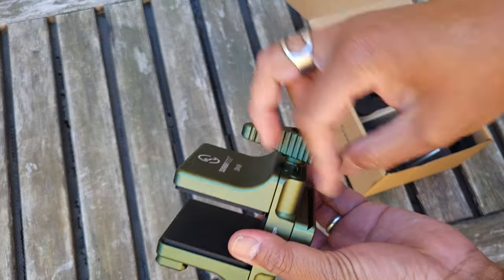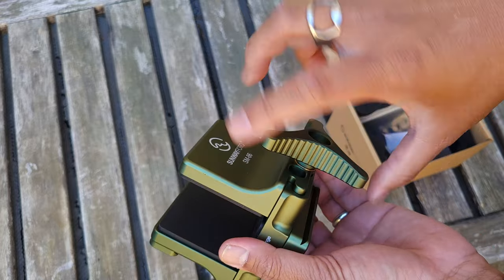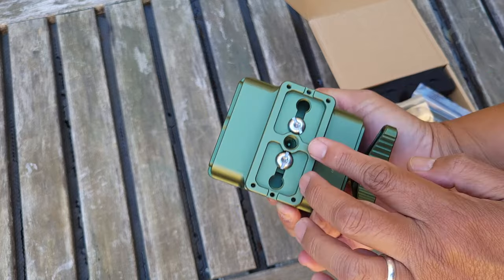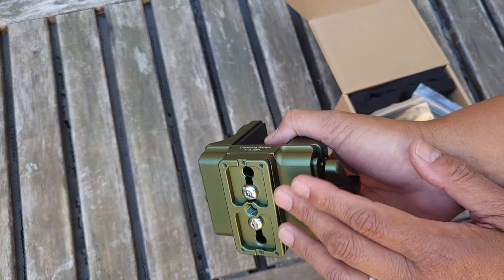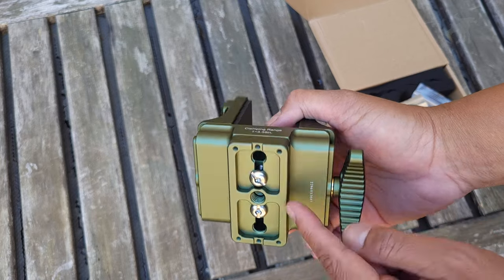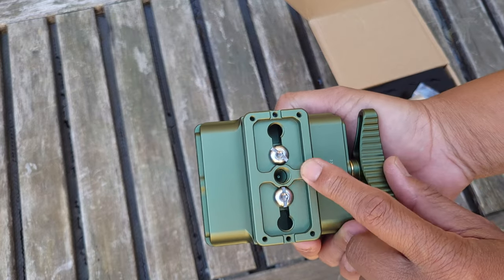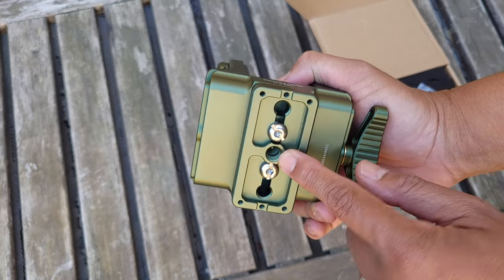There's a nice big lever wheel here. It has a low Arca-Swiss adapter plate, and you can unscrew this to attach a higher-height Arca-Swiss plate depending on your tripod. You could also swap it out for a different mount entirely, or screw it directly onto a 5/8-inch tripod screw.